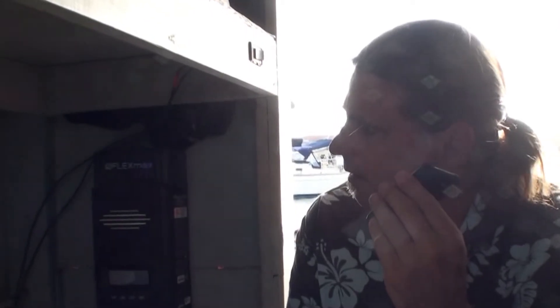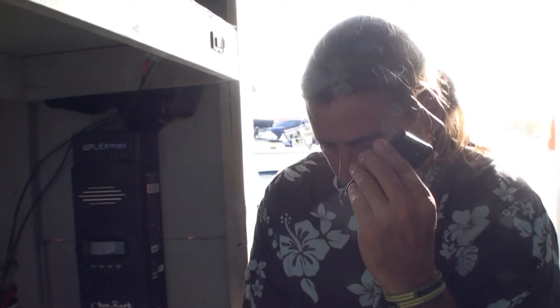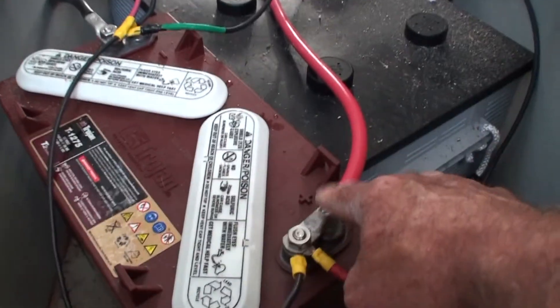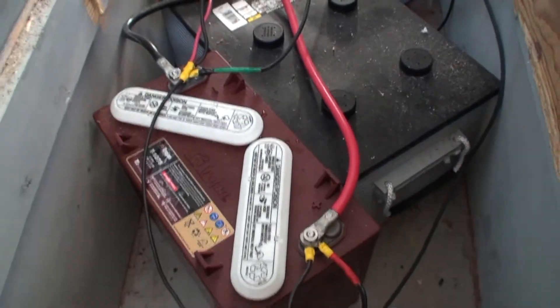What you can do next is try and reset the controller. Do you got sunshine right now? Yes. Alright, if you take the positive terminal off — just take it off, wait a few seconds, and then put it back on. See if that controller resets itself. I'm gonna try to reset the computer port, and we're done disconnecting that positive hot lead.